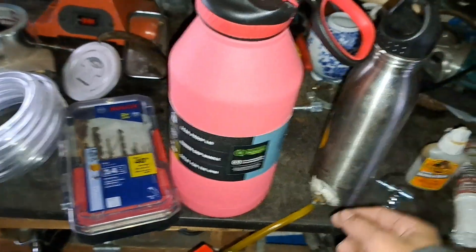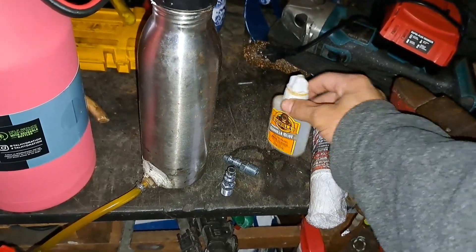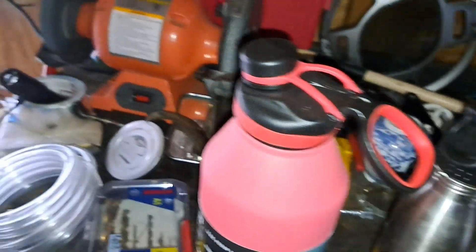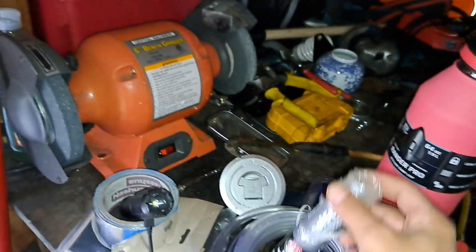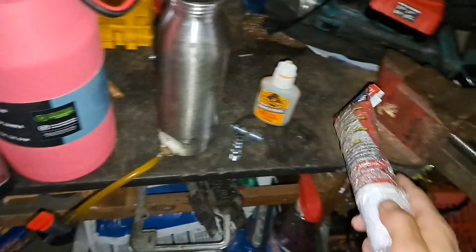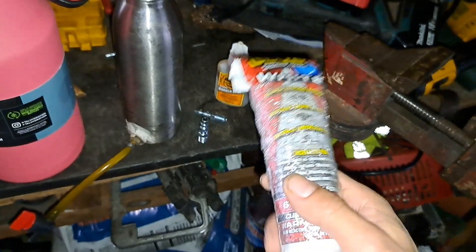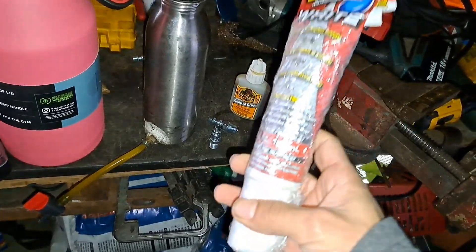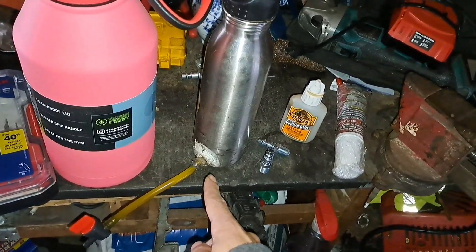Once it's all in there and nice and tight, you can either use gorilla glue — I like to use this right here, Flex Glue. There's also JB Weld stick, but last time I had a better experience with Flex Glue holding things together longer. With all the shaking and vibrating, this stuff helps like crazy — I recommend it, depending on your budget.